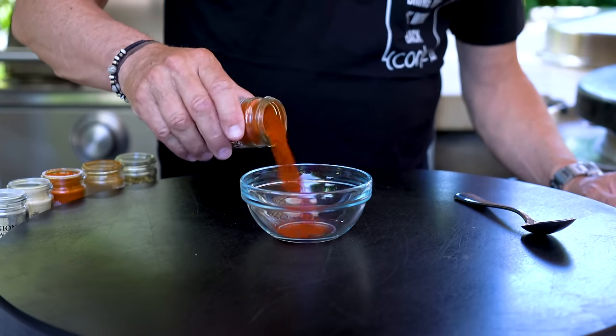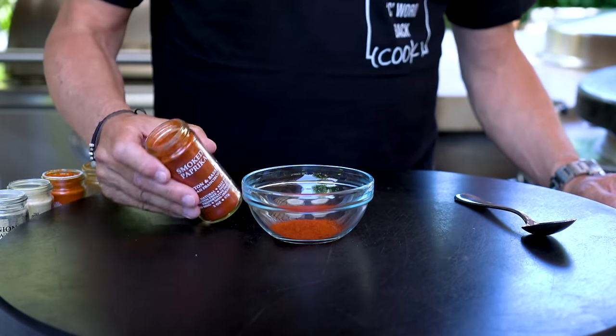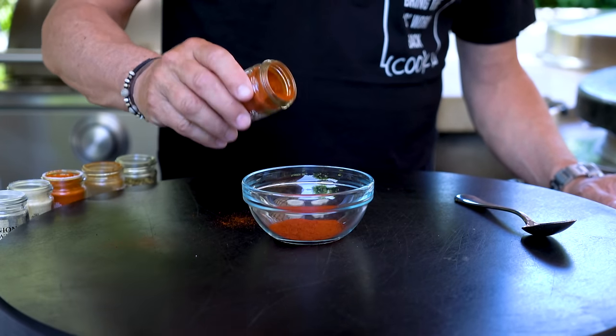We start with our little seasoning combination. You can just make a ton of this and keep it in the pantry — it'd be good for all kinds of things, especially this. We start with smoked paprika, which we'll use the most of. Maybe three tablespoons.